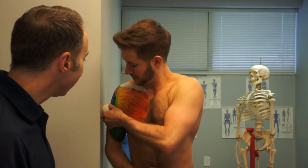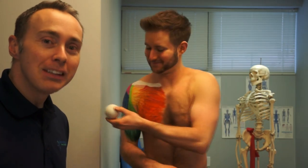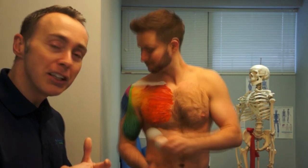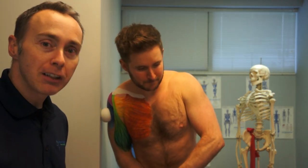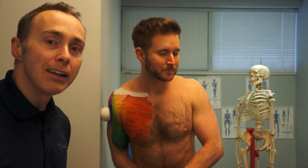One of the biggest mistakes we see is rolling. Rolling back and forth is really 2005. In 2018, you get on the tissue, put pressure on it, and then it's a slow tug. It's a tough concept to master at first, but once you get it, you'll feel that it increases the release of the tissue.